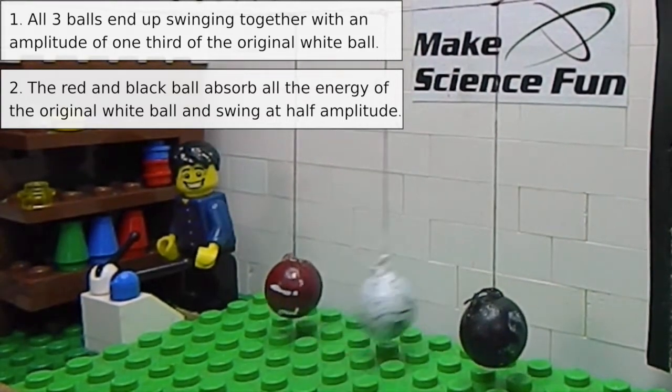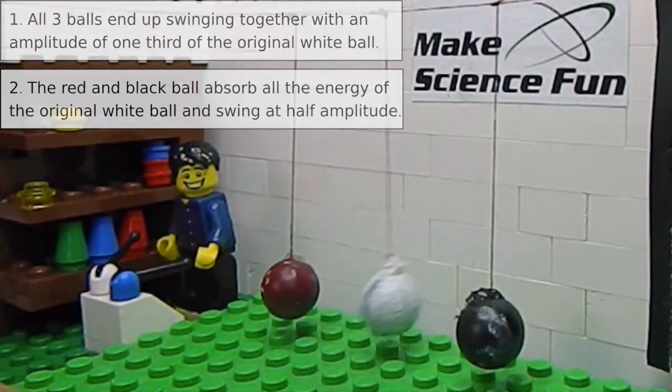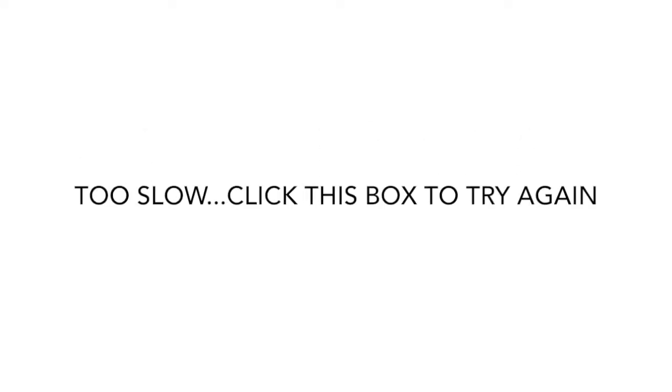You better hurry up. You're running out of time. Too slow. Click this box to try again.